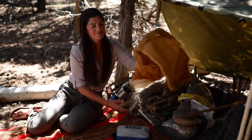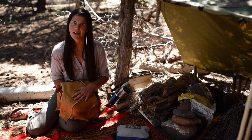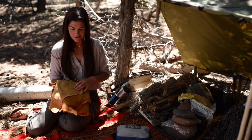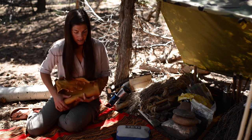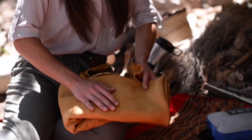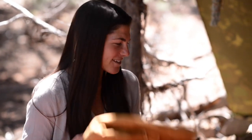I have a buckskin hide, which can be made into a lot of things: possible bags, clothing, and another resource for warmth. I mostly brought it just so I could have contrast with the ground as I lay things out for the camera, but it's a good thing to have.